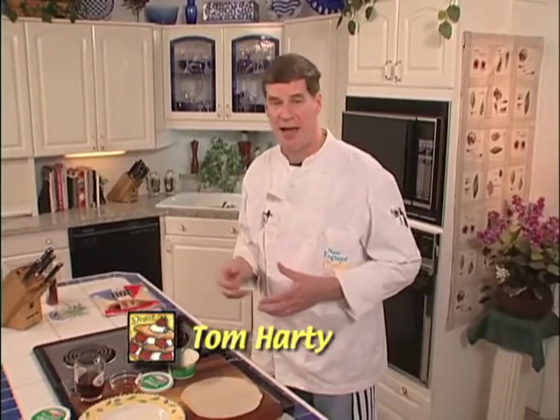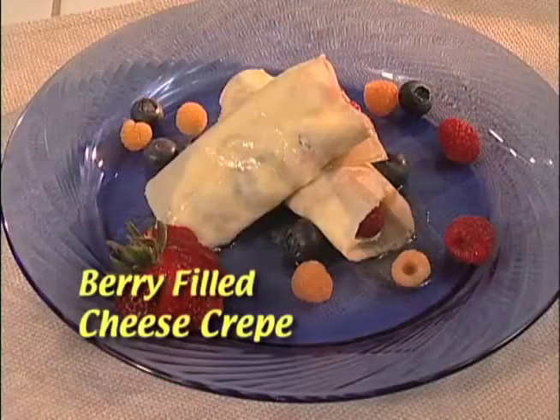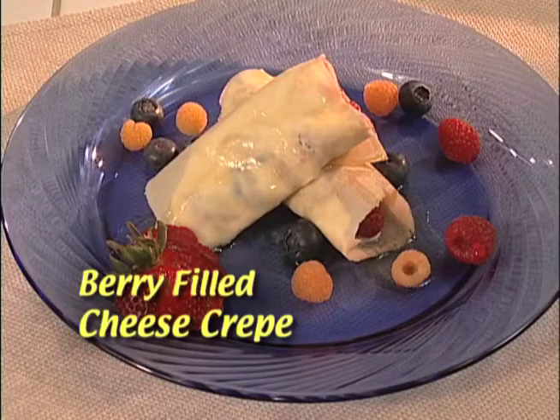Today on New England Cooks, a delicious breakfast alternative. You don't have to give the kids sweet cereal all the time, or something they really don't want because it's healthy. How about something that's both delicious and healthy and sweet? Today it's a berry-filled cheese crepe.